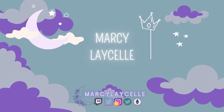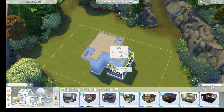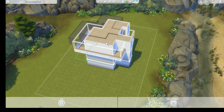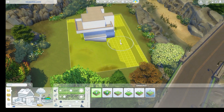Hey friends! Welcome to another speed build. This one is for my friend Pan Pan's Winter Shell that I did earlier this month, right before I went to New Orleans. It is a winter theme, so I did a lot of wintery things to this.